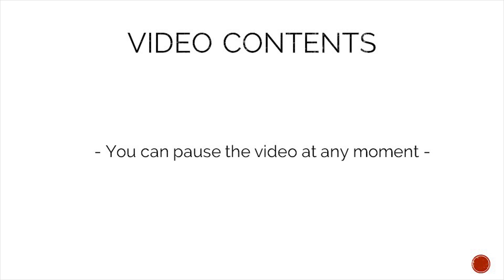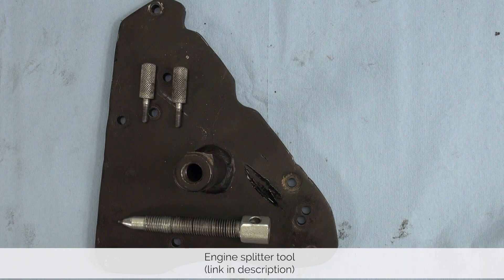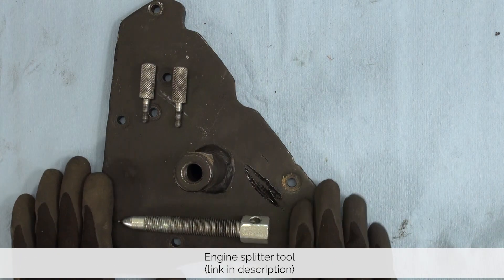To make following the content easier you can pause this video at any moment. That said, let's take a look at what tools we need. For this job we need an engine case splitting tool.